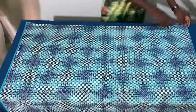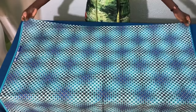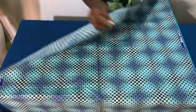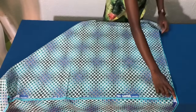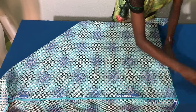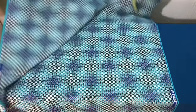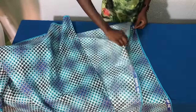I'll be using this African Ankara print and the maximum length is 45 inches. I'll fold it this way in the form of a triangle, then I'll mark the edge of the fabric using a tailor stroke. Then I'll fold it in half this way such that the point I marked will be the center of the fold. This would take two yards or two and a half yards depending on how full you want the dress to be.